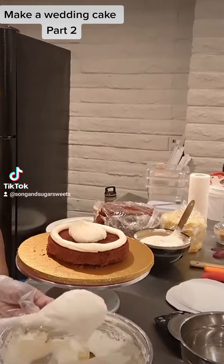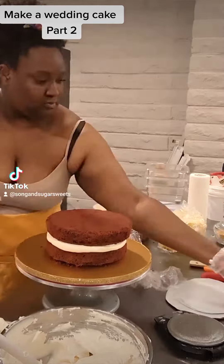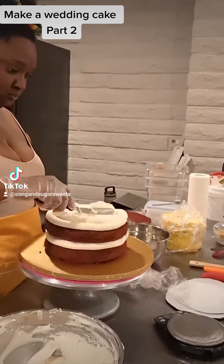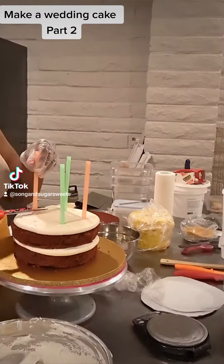Since we are moving into summer here in Tucson, I am using a hybrid of white chocolate ganache and my frosting to create a more stable outer coat or crumb coat, so that all of my filling stays nice and secure and this cake does not melt.